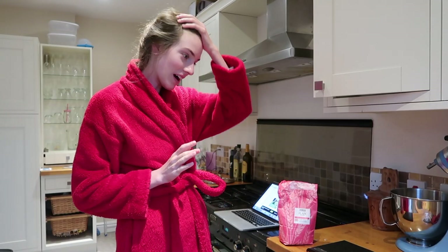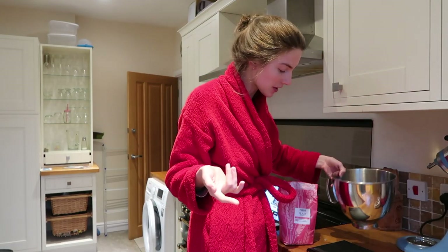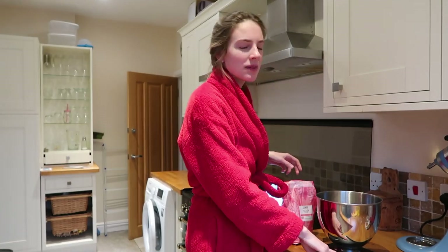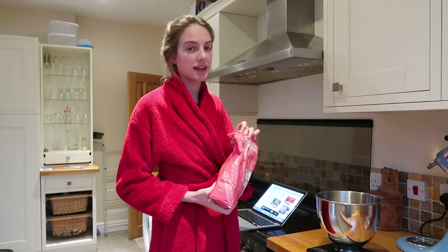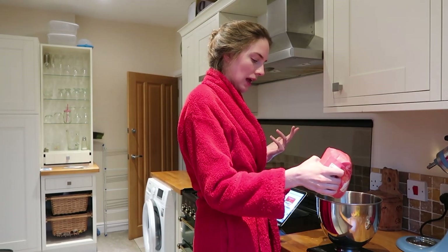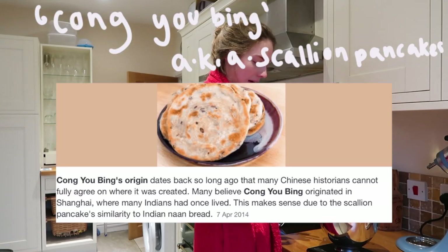I'm preparing more of a brunch today because I'm going out later, so a slightly later breakfast-slash-lunch. I've always been antsy about brunch — it's like, do you do breakfast? Do you do lunch? What happens? But we're having it today. What I'm going to be making is something I've seen loads on the internet — they've got quite a few different names: flaky scallion pancakes, or bing. They're basically like flaky pancakes with spring onions.